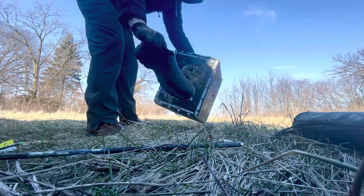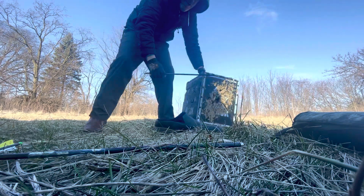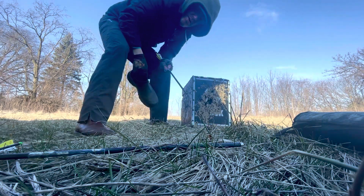Just beat it out. That's how you get an arrow out of a block.